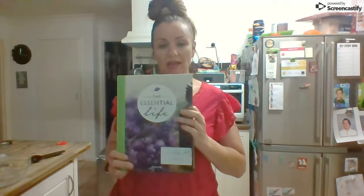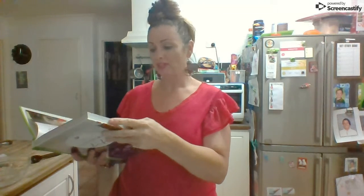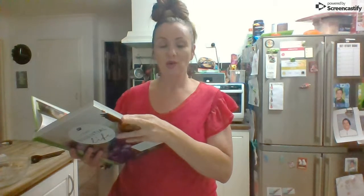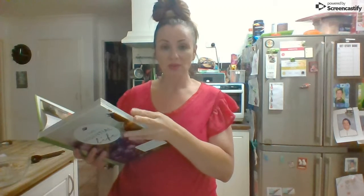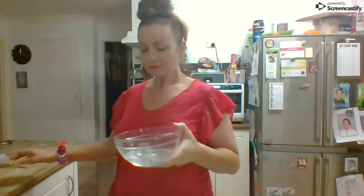This recipe can be found in my bible, which is the Essential Life book — I have the fourth edition. I keep forgetting how amazing this book is. If you're starting out with essential oils and need recipes, or just want to know how to use the oils, definitely buy yourself this book. It will really help you get a handle on how to use essential oils in every way possible.